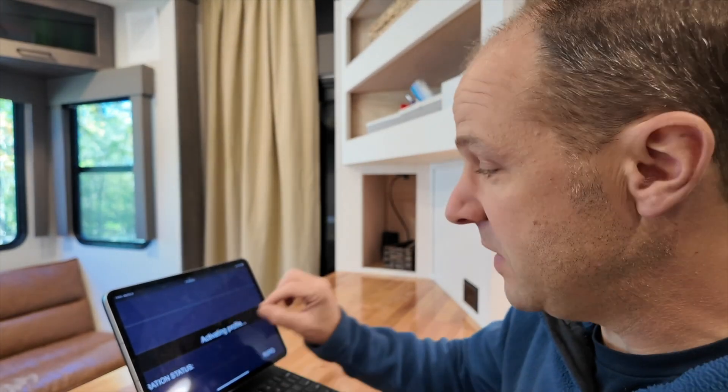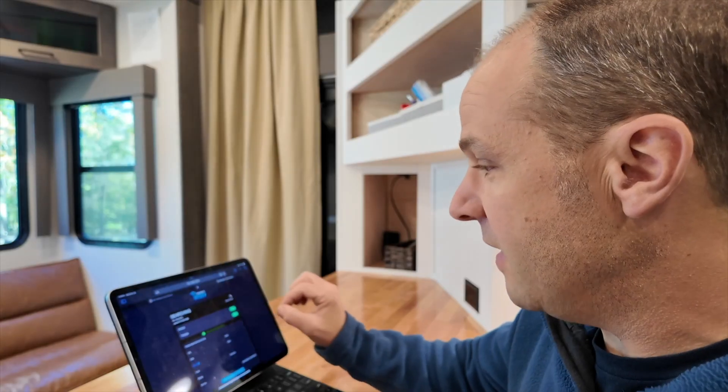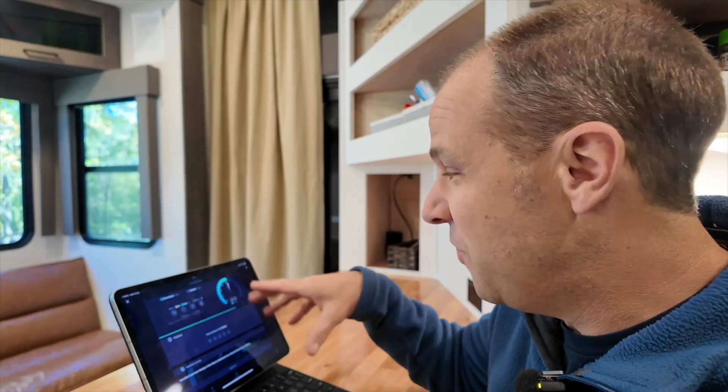I'm going to enable T-Mobile just by clicking that green button. It says 'activating profile' — it goes out and activates this profile — and then 'profile activated successfully.' Within a couple seconds it's going to pop up with a link to T-Mobile. So within just a few seconds we've already switched providers from Verizon over to T-Mobile, and you can see we have a T-Mobile 5G connection. Let me run a speed test — we're out way far in Tennessee and we're getting about 135, 146 down, and 108 up on T-Mobile. So 149 down, 112 up on our T-Mobile plan.